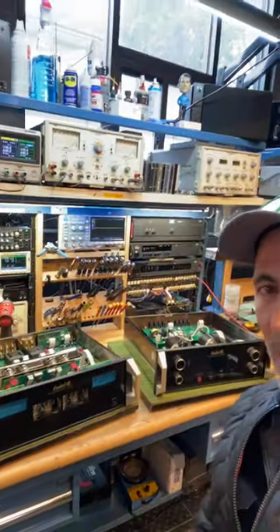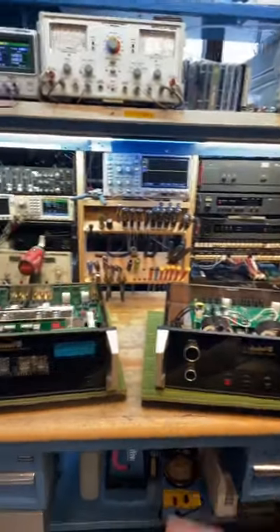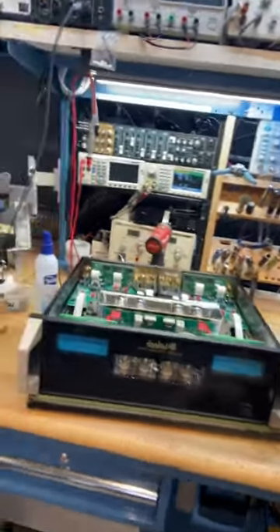On the workbench, I've got the brand new McIntosh C12000 two-piece preamp. This is the top of the line for McIntosh, and it's got a unique feature that allows you to select whether you want a tube stage output or a solid state output, giving you the best of both worlds.